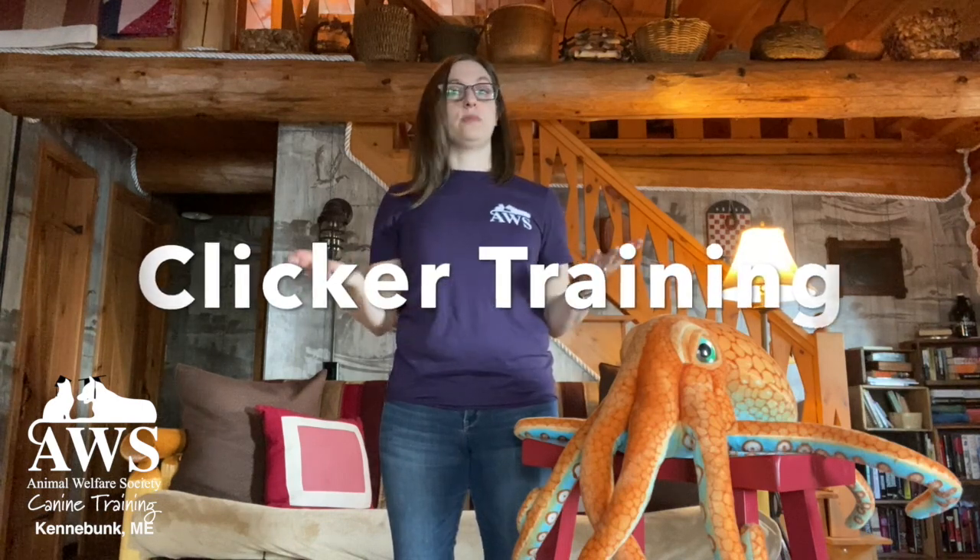I'm sure a lot of you have heard me talk about clicker training before, and I wanted to introduce it a little bit more formally. Clicker training is a method — it's part of a training methodology of marker-based training, which means we give our pet or animal we're working with